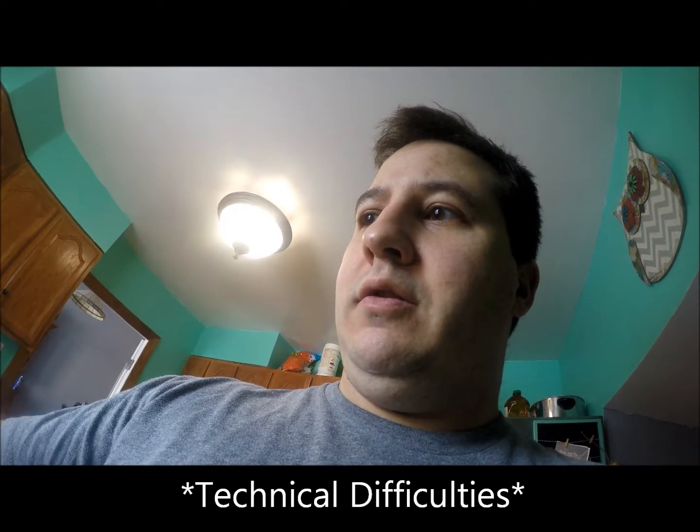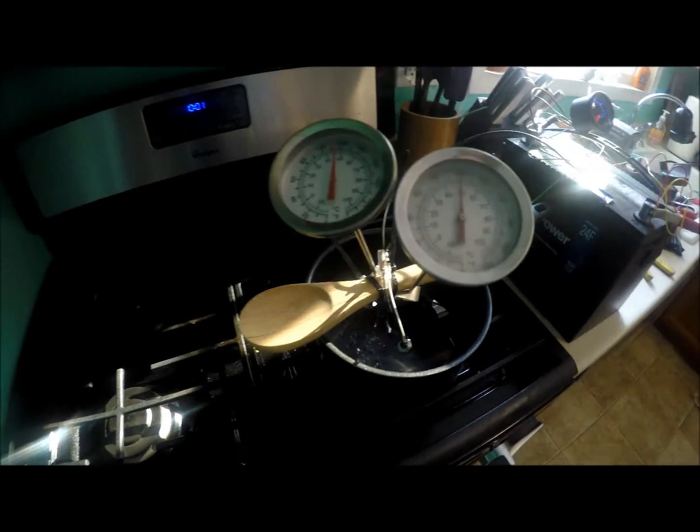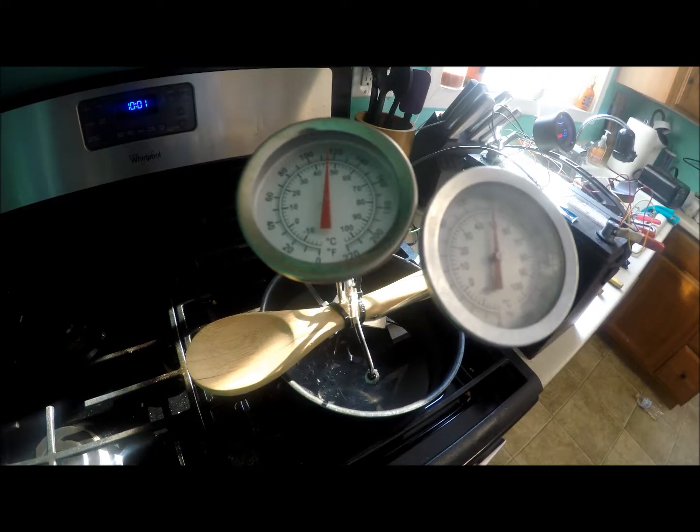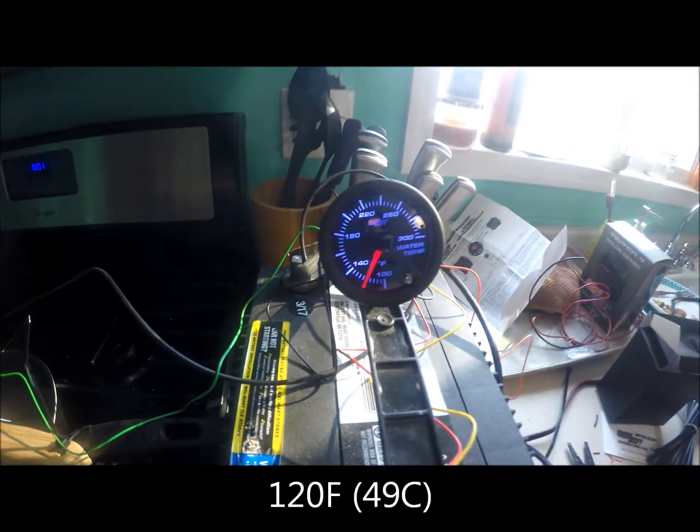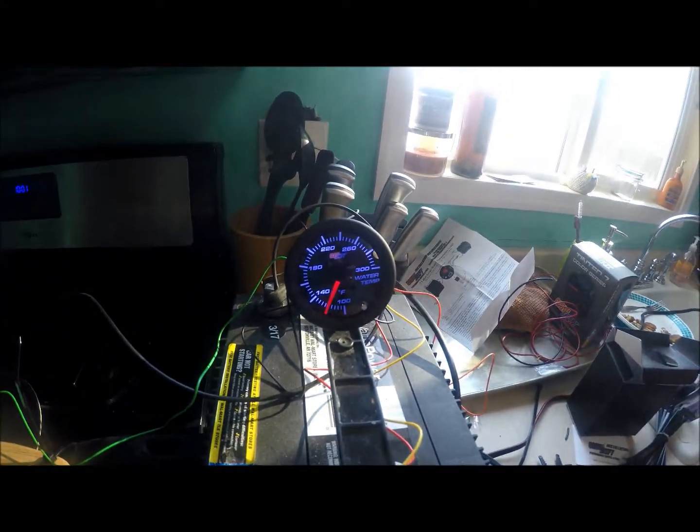We're already up to about 95 degrees, so we'll point the camera at the gauge now. I had a little technical difficulty with a loose camera. Right now the thermometers are reading about 118 to 120 degrees, and on the gauge we have 120 degrees — so we're going to keep going.